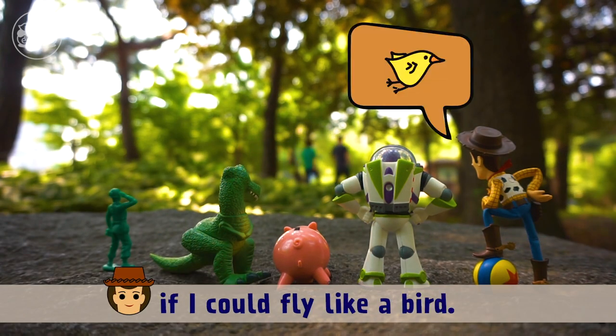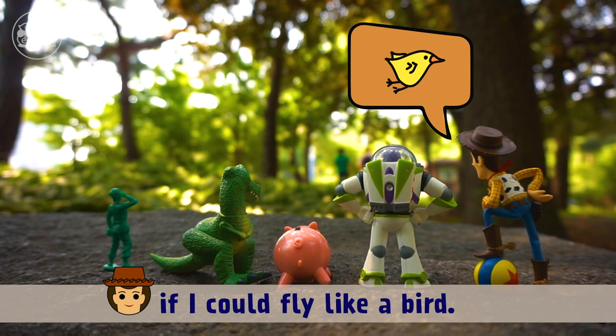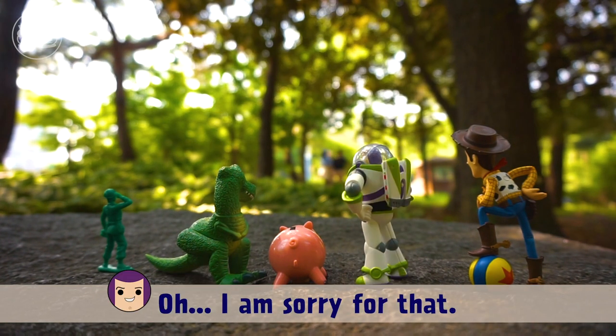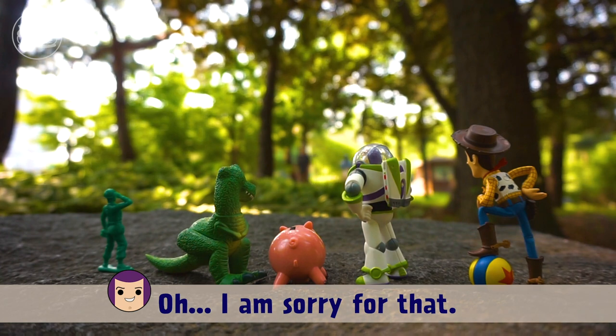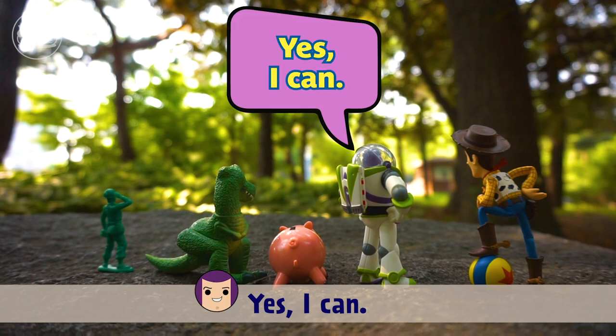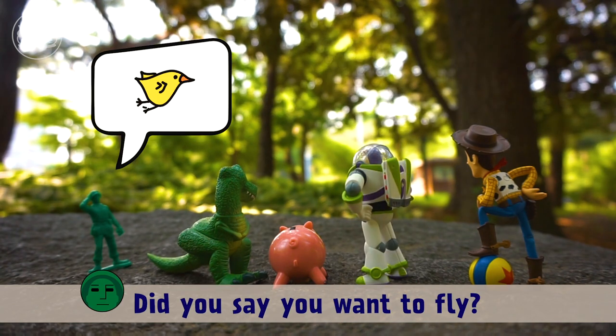It would be nice if I could fly like a bird! I want to fly too! Me too! I'm so sorry, Buzz — you can't fly either. Yes I can! No you can't! Yes I can! Did you say you want to fly?